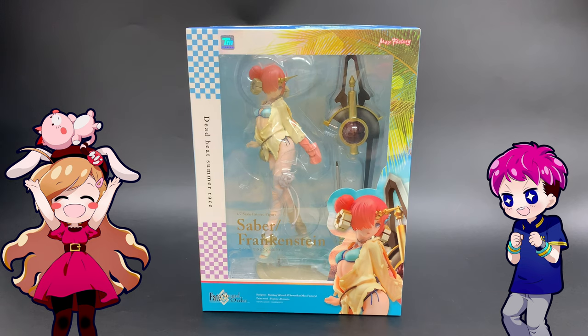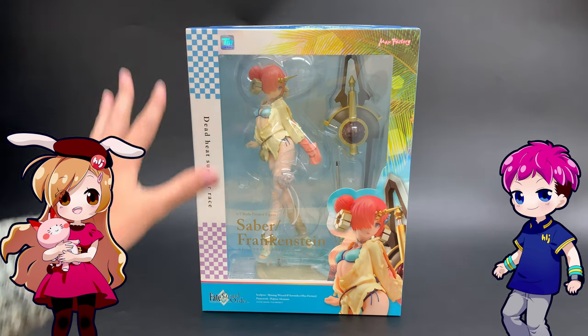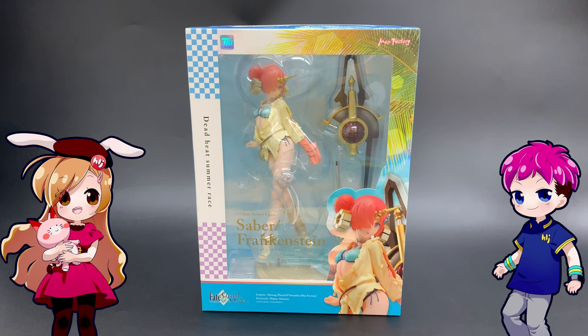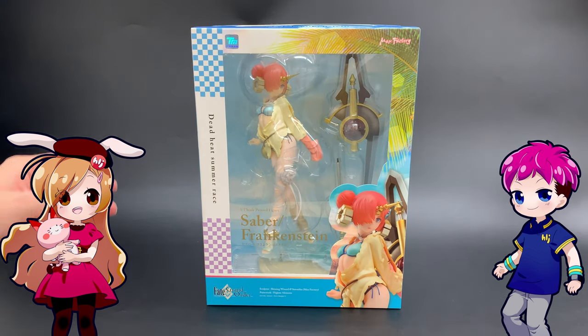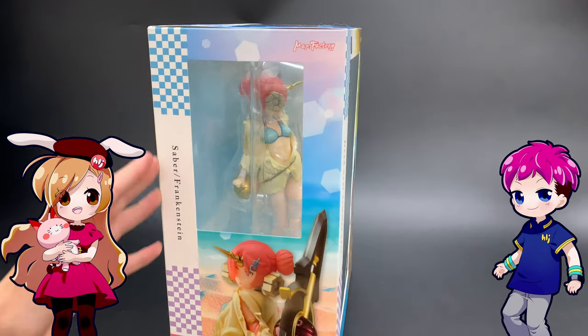Once again, this is from Fate Grand Order - Saber Class Servant Frankenstein. She's kind of different, and it's not just the beach clothes, the bikini. It's that she's normally a Berserker Class Servant. When she's got her Berserker Class outfit on, it looks kind of like a wedding dress - a white dress. I think it's Bride of Frankenstein or something like that. Because they're all historical, or based off something. Some of them are fictional, some are historical. So when she's in her Saber Class Servant outfit, she's got this nice bikini on, and this is from the Dead Heat Summer Race event from the game.